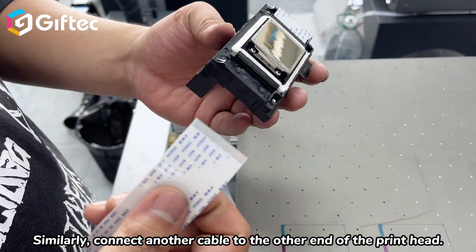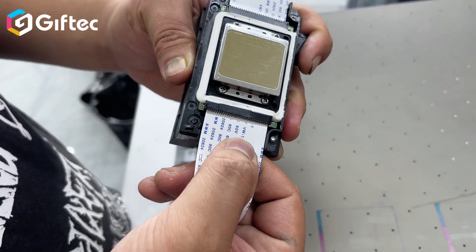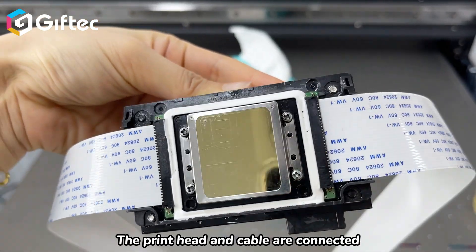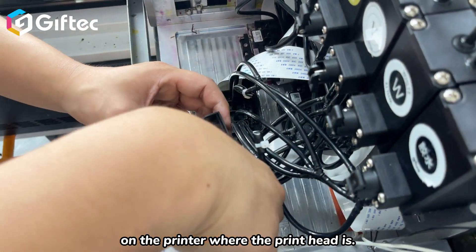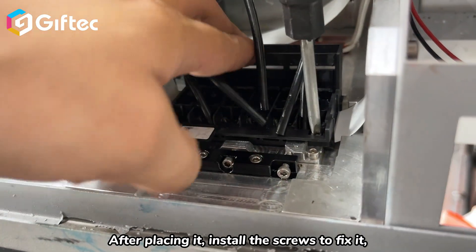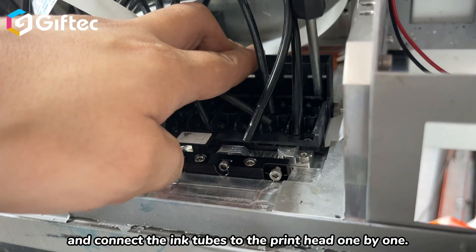Similarly, connect another cable to the other end of the print head. Once the print head and cables are connected, place the print head with the cables installed onto the printer where the print head position is. After placing it, install the screws to fix it and connect the ink tubes to the print head one by one.